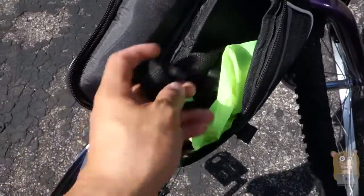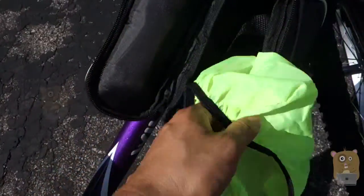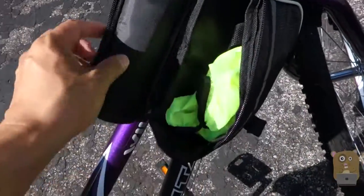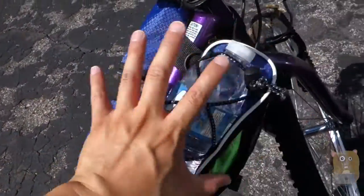It also came with a shoulder strap too. This nylon piece — it looks like a hairnet, but it really acts as a rain tarp. So if it rains, I can just place the cover on this side.